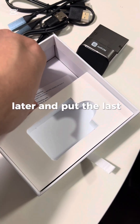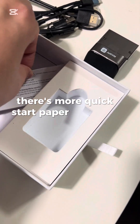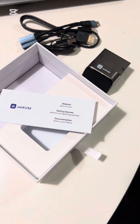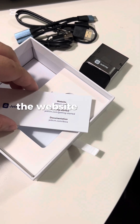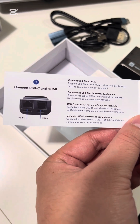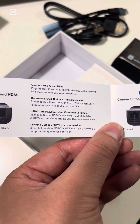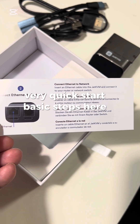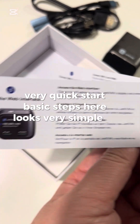There's also a little quick start paper — it has a website link to the documentation, which I assume is the same thing as the QR code. It's a little multilingual quick start with basic steps, and it looks very simple to use.